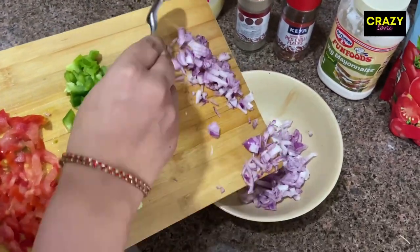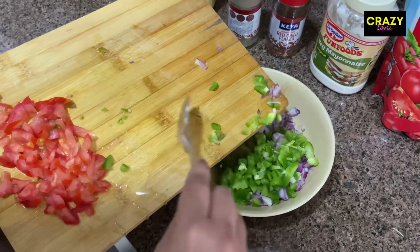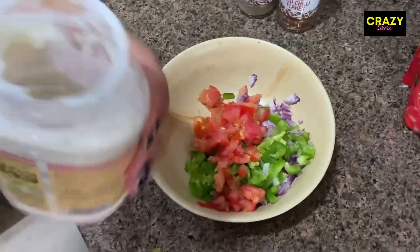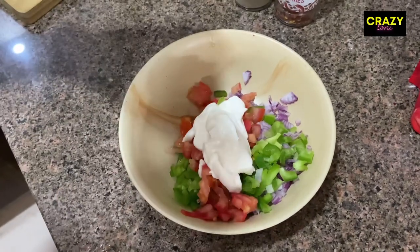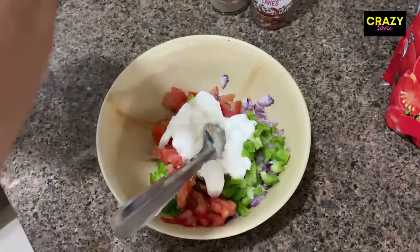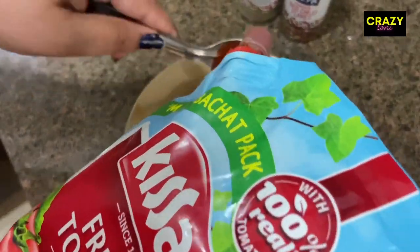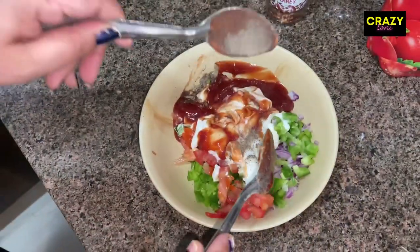Now we will add all the vegetables in one bowl: onions, capsicums, and tomatoes. We will add tomato ketchup — 1, 2, 3 spoons. I have used tomato ketchup here, and 1 and a half tablespoon of black pepper.